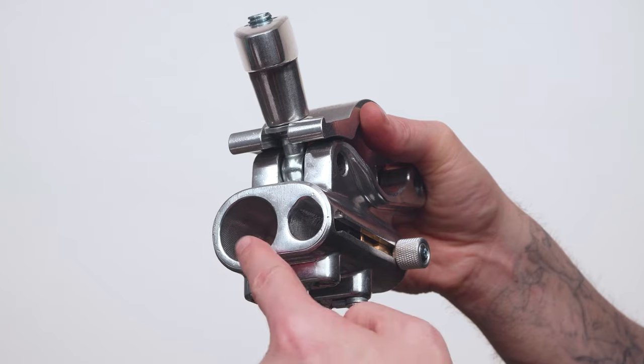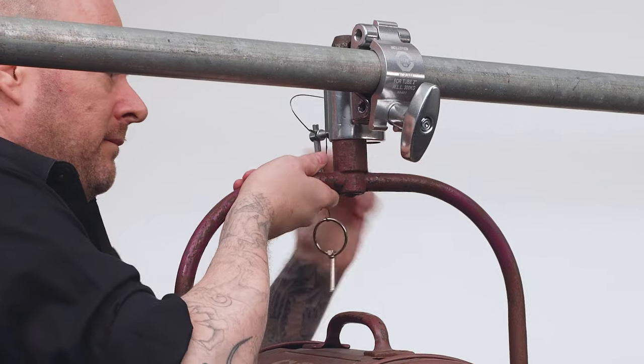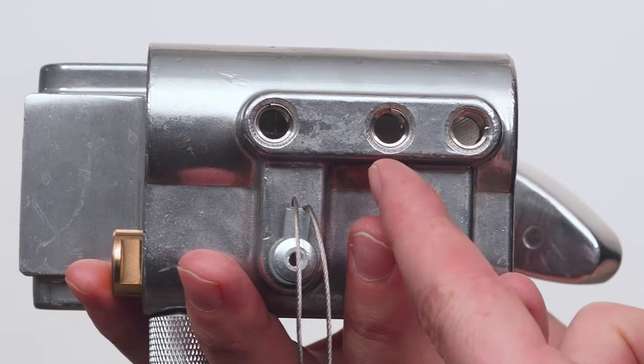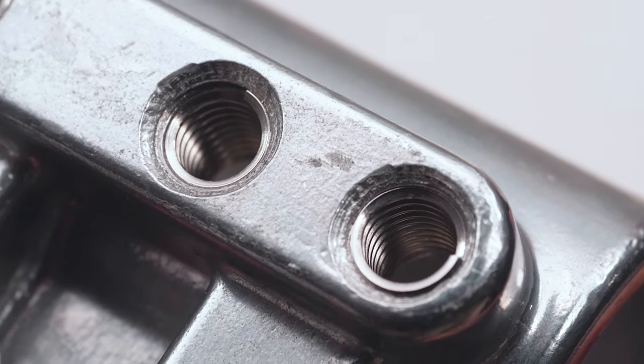The TV couplers feature a junior 1-1/8 inch receiver to accept the junior pins from lighting fixtures or telescopic hangers. The junior receiver has three different locations to mount the locking knob. Each location features a stainless steel helicoil insert to prevent thread damage from the steel bolt.